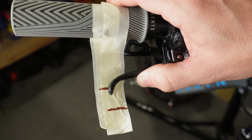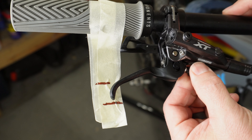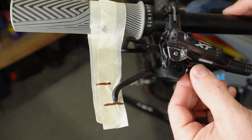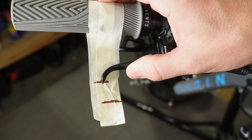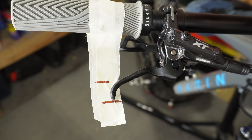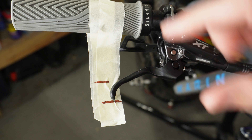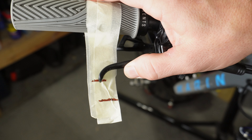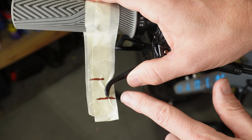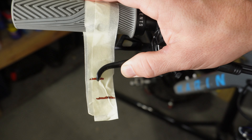Now that the free stroke is adjusted and we know it actually did something, we want to restore the reach to the original starting point. Once the lever is adjusted back to our start point, when we squeeze the lever we see the actual bite point is much lower than the original bite point before we adjusted the free stroke. That is how you adjust the free stroke and reach on these brake levers — having these adjustments really does make a big difference. If you've never tried adjusting the free stroke, or tried and didn't think it made a difference, use that masking tape trick. It really does show you it's doing something.